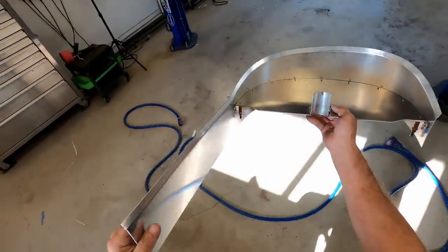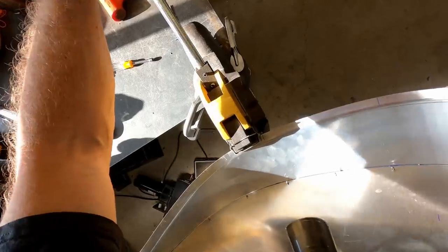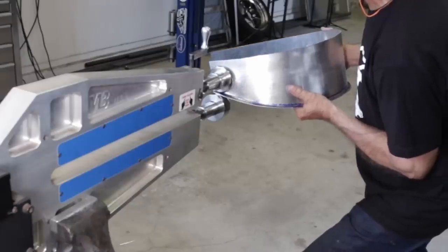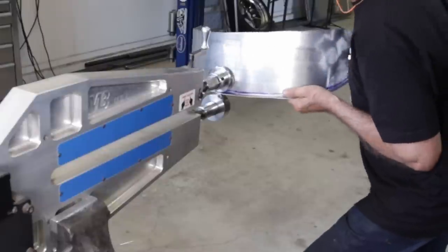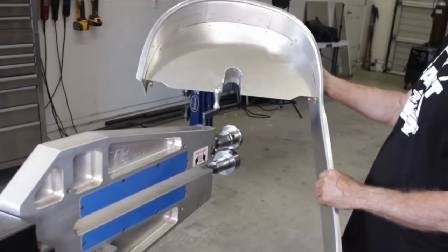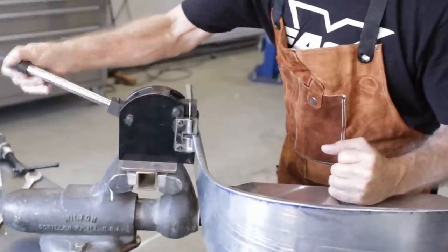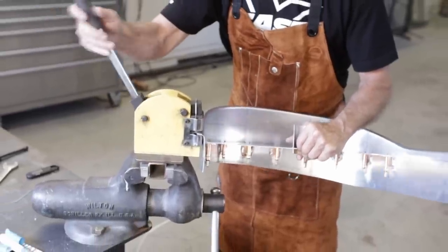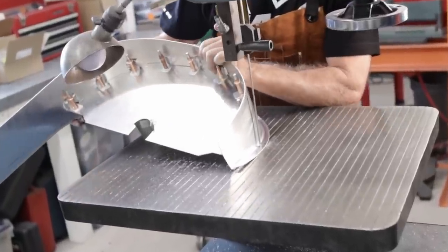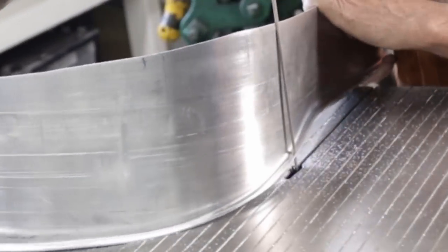One of the consequences of bending metal on a curve is that the metal will either be stretched or compressed depending on whether it's an inside or outside curve. To alleviate the stress, a shrinker and/or stretcher is used — here I'm using a stretcher to bring back the shape of this section. Black is shrinker and yellow is stretcher. I purposely left the flange edge long because the shrinker/stretcher teeth tend to mar up the metal. After it's trimmed to its proper size, the marred up marks are cut off.